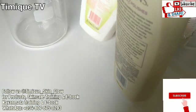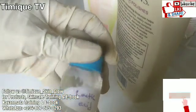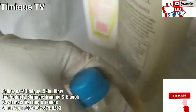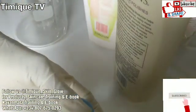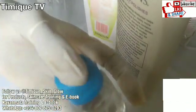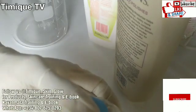Lactic acid helps improve the skin's natural moisture factor. When you use lactic acid regularly, it can improve signs of aging. It also stimulates collagen renewal and can firm your skin. Hyperpigmentation fades, and fine lines and wrinkles improve as well. It smooths and softens your skin.